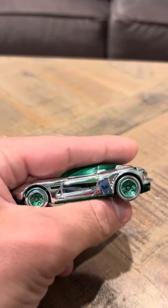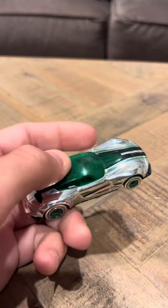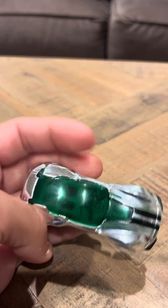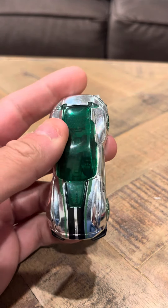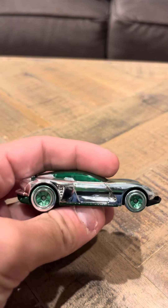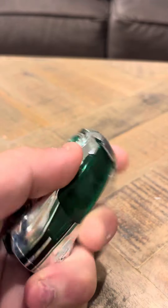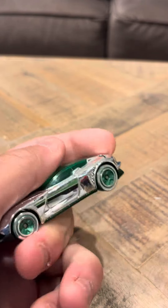It has green wheels. It's got a nice green top. And it's got black on the front, black on the sides, and green on the sides also. Overall looks good. There's nothing really much to say about it. It is the Gazella R.